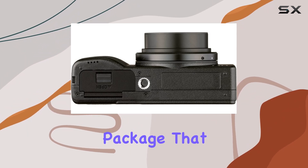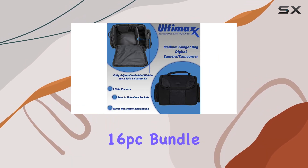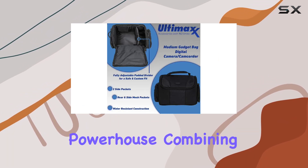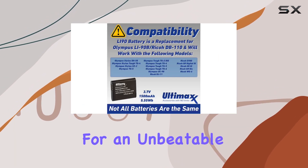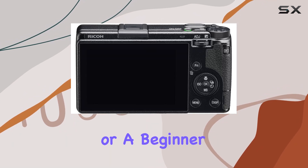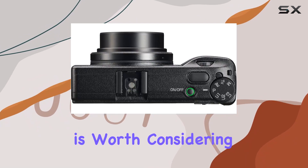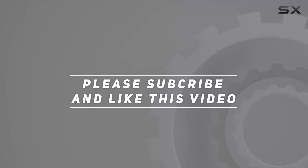It's a comprehensive package that enhances your shooting experience. In conclusion, the Ricoh GR i9 16 PC bundle is a compact powerhouse, combining cutting-edge technology with essential accessories for an unbeatable photography experience. Whether you're a seasoned photographer or a beginner, this bundle is worth considering for your creative endeavors. Check out the video description for the updated price, and thank you for watching.